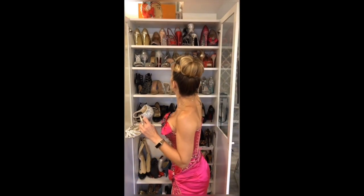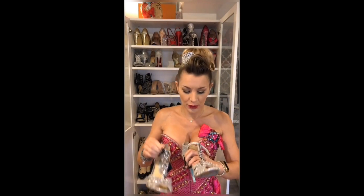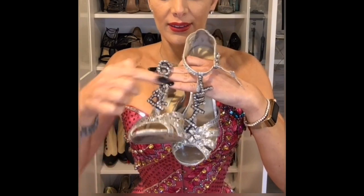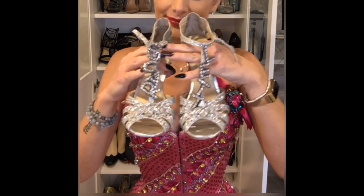Another pair of Betsy Johnson, this one in silver. I love them because I actually wrote my name on it — you can see 'Scarlet.' Nobody can probably read it, but I know it's there and it makes me happy.